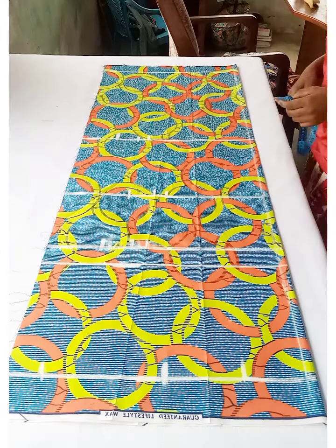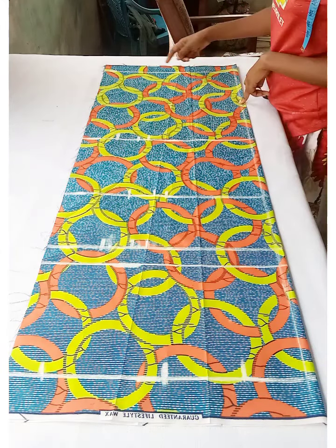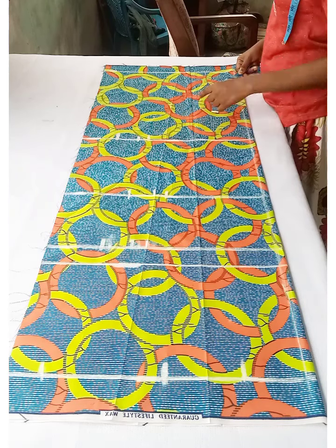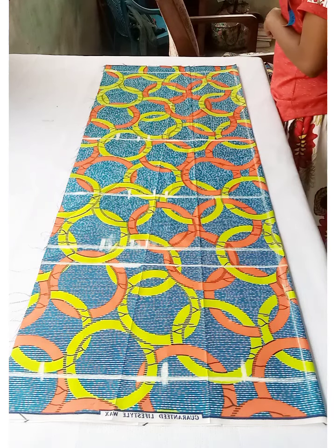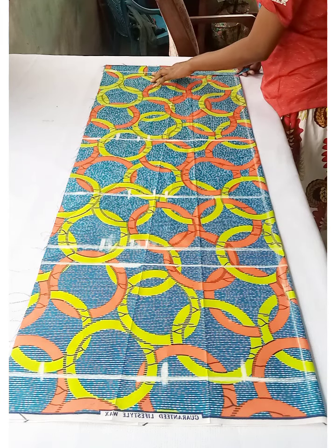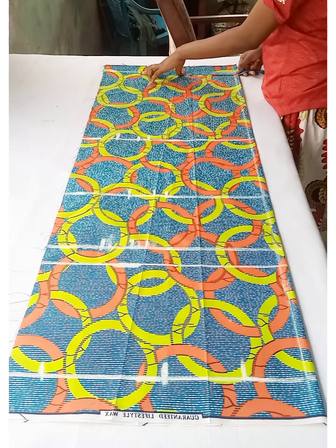At the end of the dress trace, take the hip measurement divided by two, add 2 inches, add 1 inch for ease, and then add 2 inches seam allowance.